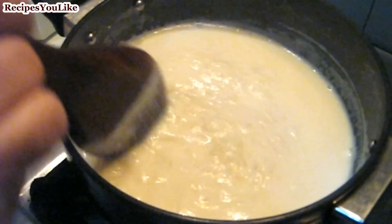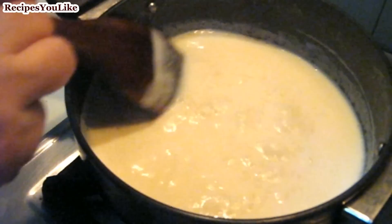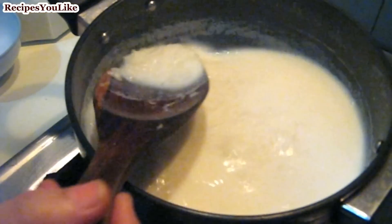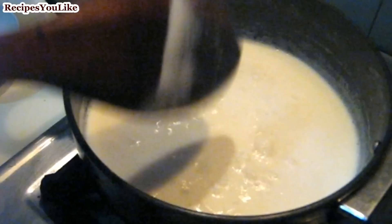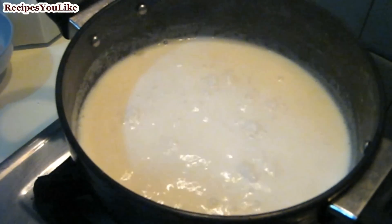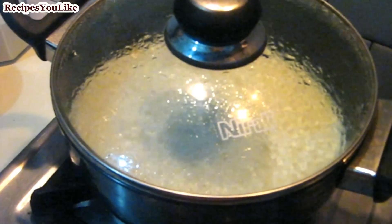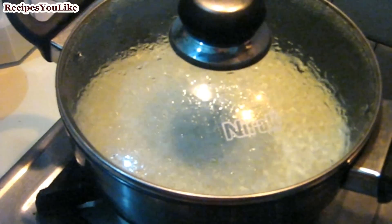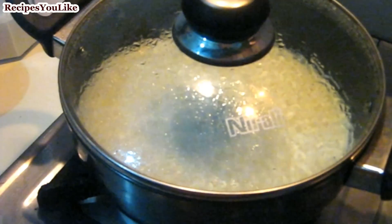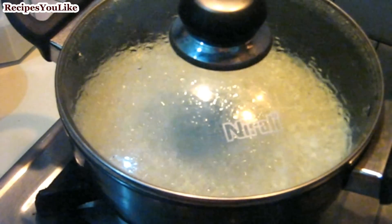The milk has come up to boil and we will keep on boiling the rice in the milk until the rice becomes soft or tender. You can cover the vessel and keep on cooking the rice on a medium flame, but make sure the milk doesn't spill off from the vessel.